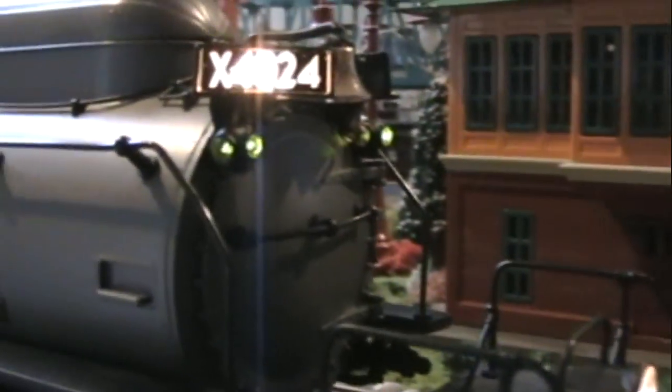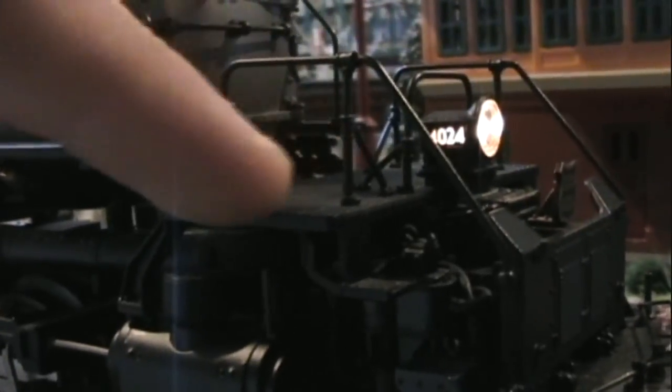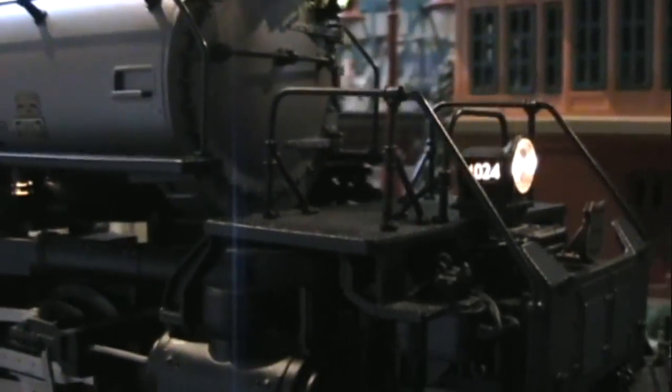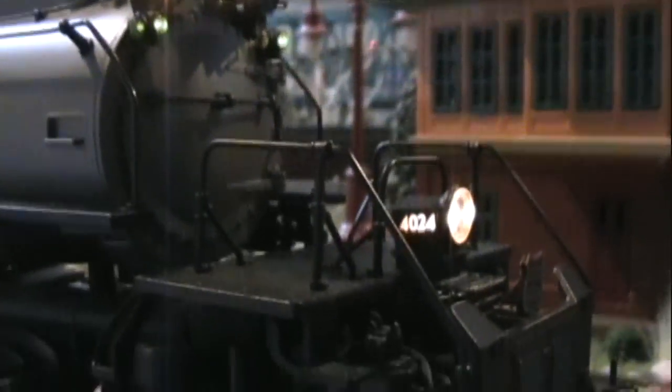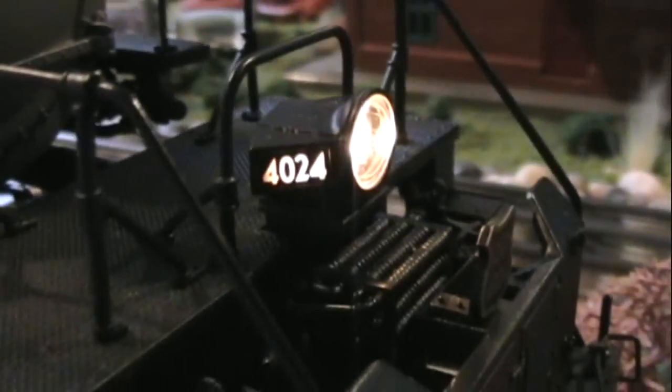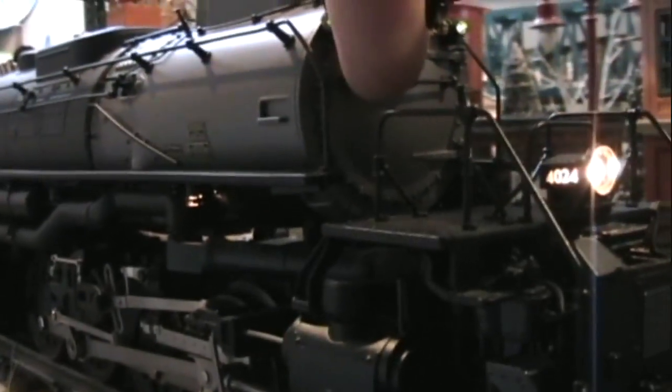Moving up here — if you're wondering why there's no radiators here like on the 4014 and 4012, the reason is the early models had those. I'm not exactly sure why they changed it, but the later models — the 20s I think — they moved the radiators under the headlight. So that's pretty prototypical right there for the 4024. And this is the last Big Boy ever built.